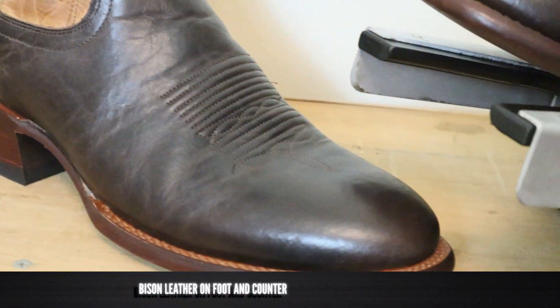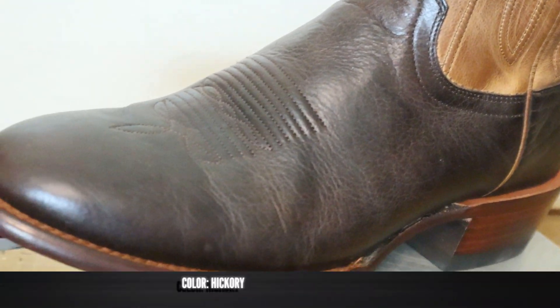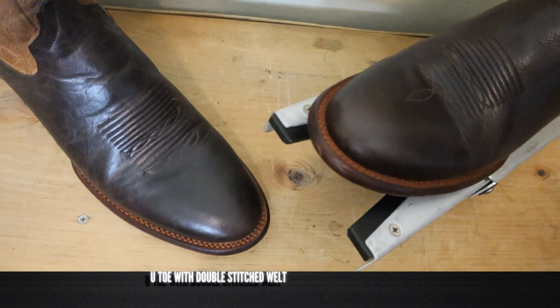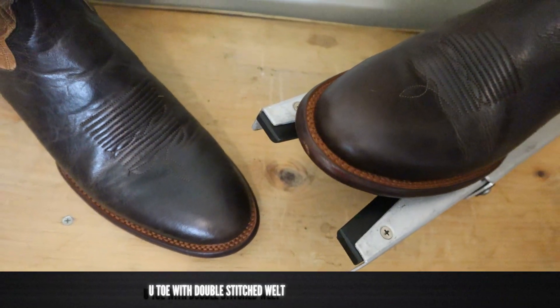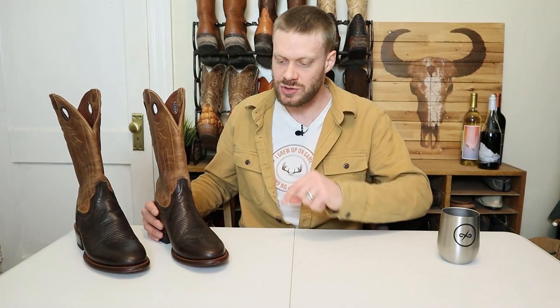I love Bison — very similar to Bullhide, super tough, super durable, and I'm so happy that Tecovas is using it on this Prescott. It features a U-toe with a double-stitched welt, and the stitches are the same color as the welt. Usually double-stitched welts use white stitching, and I love that Tecovas is matching to the welt here. It's not seen very often, but they're already ahead of the game.